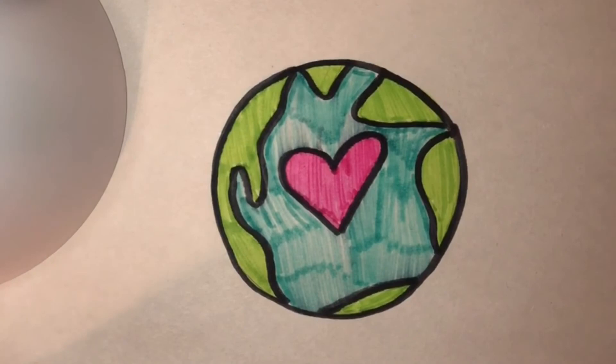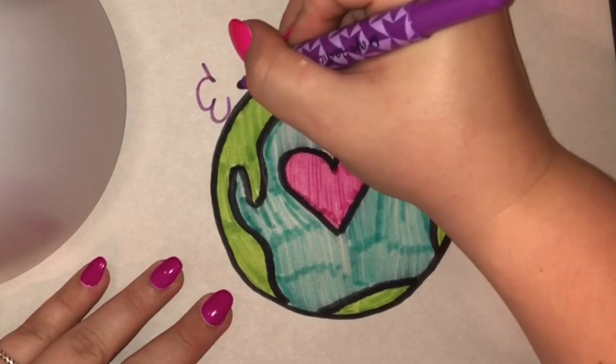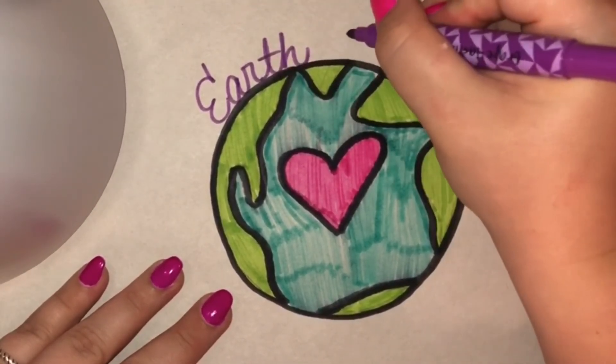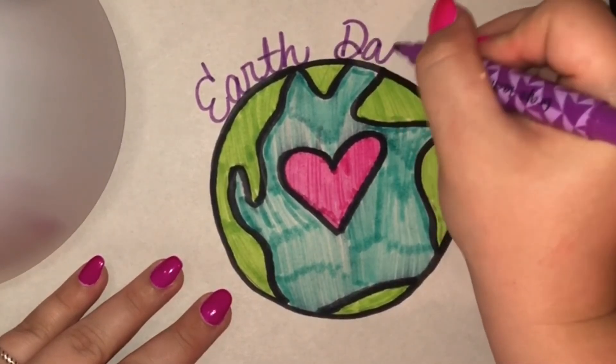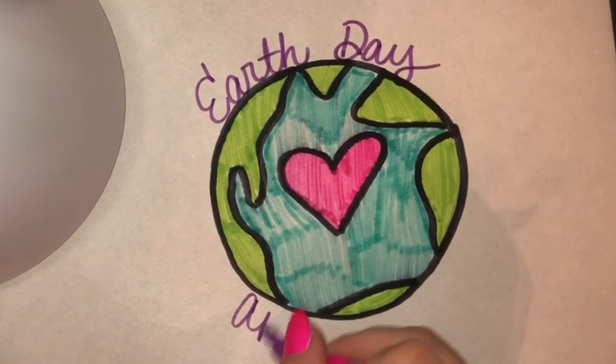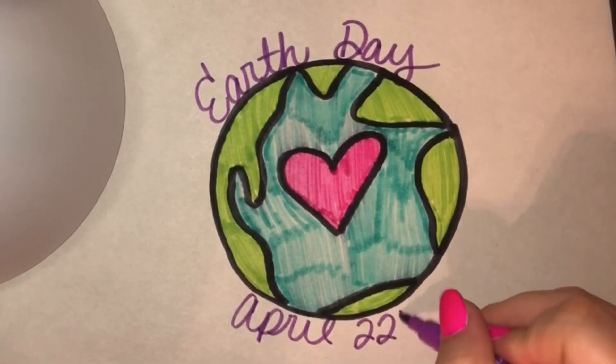And then we're going to draw in cursive 'Earth Day.' And it's on April 22nd.